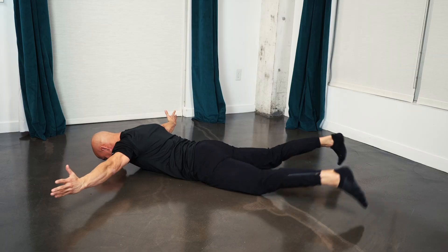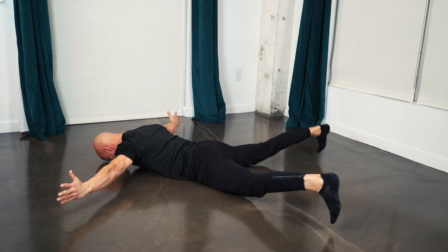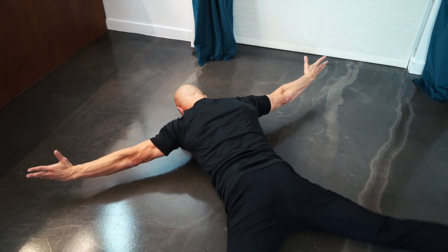15 seconds. Keep working. This is a great exercise for posture, especially if you sit at a desk all day. And break. 15-second rest.